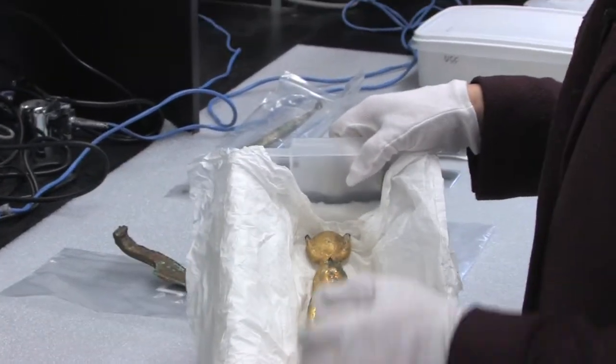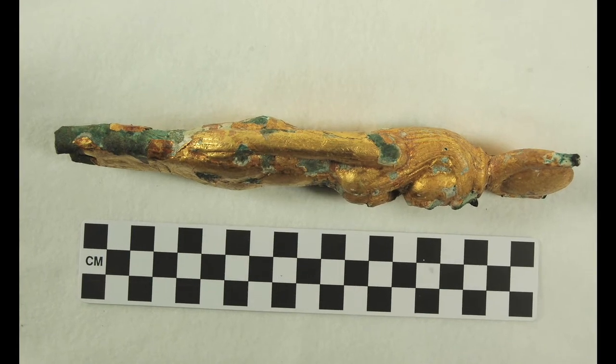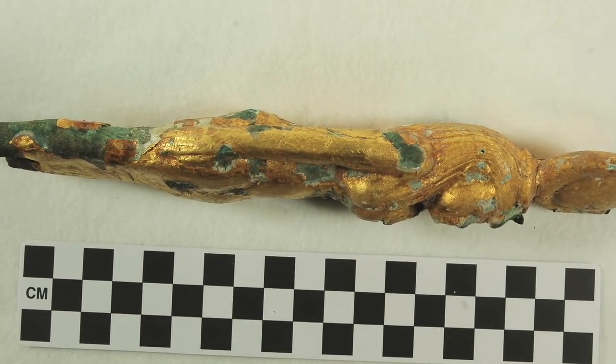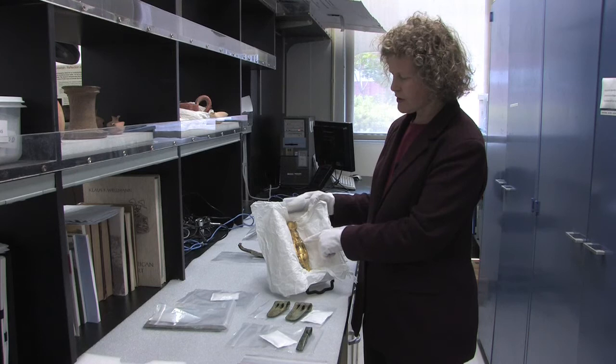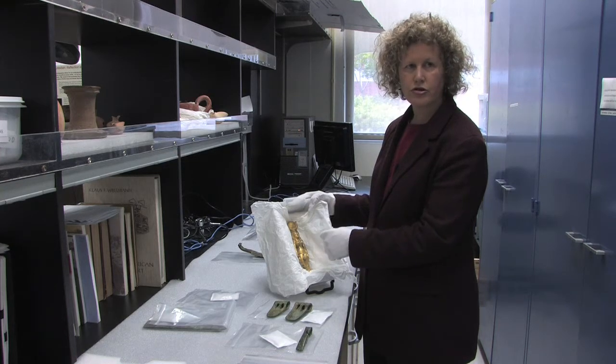This figurine is really interesting for a variety of reasons. First of all, it's made of solid copper alloy — so bronze of some type. It's also gilded with gold, and it's made with a white substance between the solid bronze and the gold leafing on the outside, which is a tradition you usually see more in furniture making.